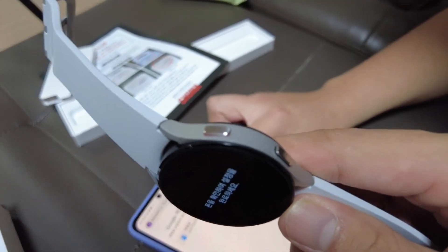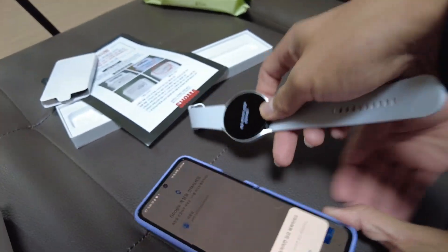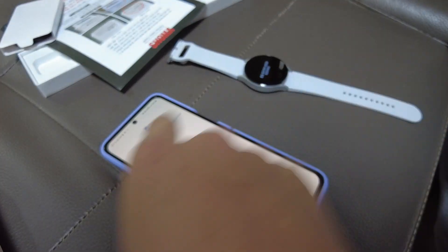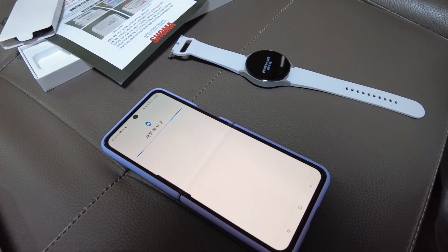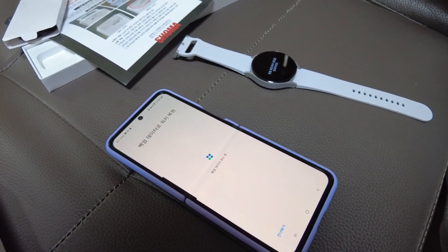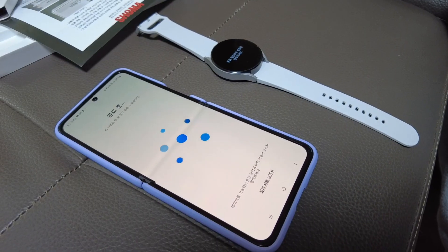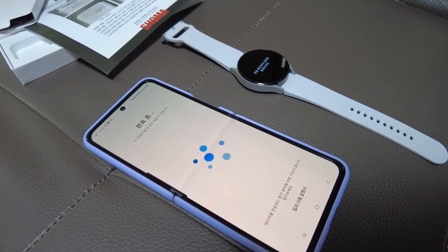There's a red accent on the top button, maybe signifying that it's for power. They are going to get synchronized. It needs to grant access — there's Google Mail and access granting. Backup data so it can have some of its data transferred to the watch. This will most probably depend on your internet speed, so make sure you have a good connection.